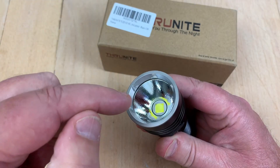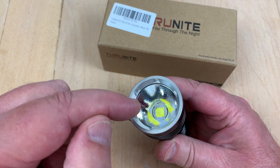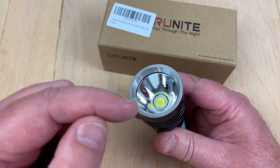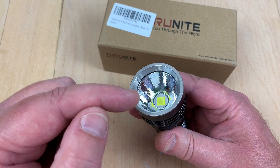They give you the battery and they give you the USB-C charger. Here's where it charges — the charging port is USB-C. It has hardened, non-reflective glass, an orange peel reflector, and it's a Cree XHP 70.2 LED.